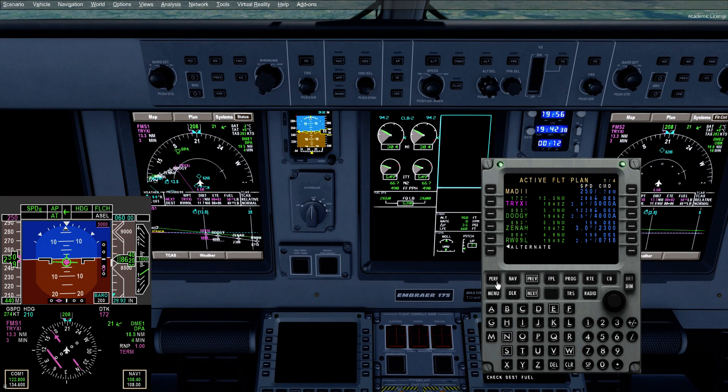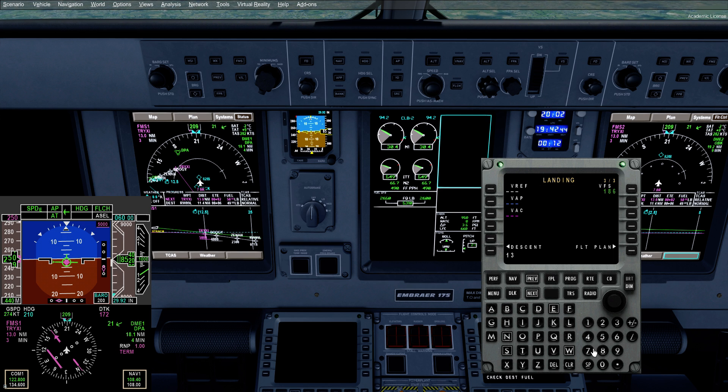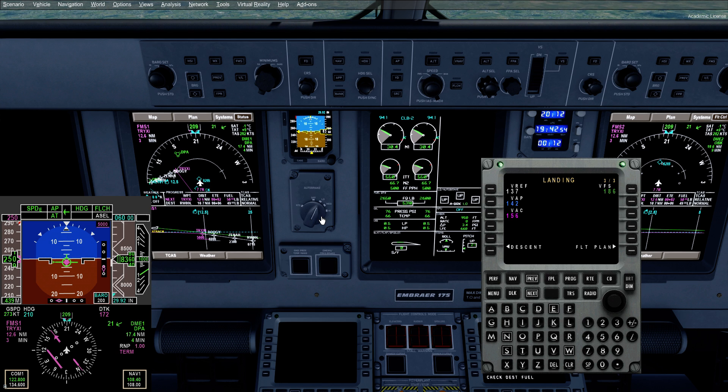Moving on, we go to our perf selection, to our landing data. We've got our arrival runway in there. We're going to select our speeds: V-RF today, 137; 142 for V-approach; VAC — V-approach climb — 156. I believe we're VFS alone, so we're not going to touch that. And then let's run autobrakes medium. It's a short-ish runway — I think it's about 8,000 feet, so it's not that short, but it's short enough.